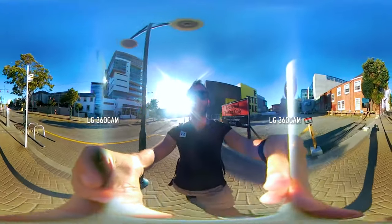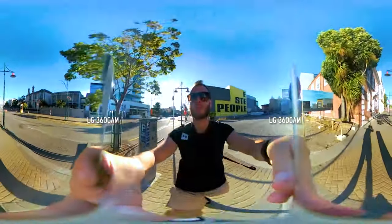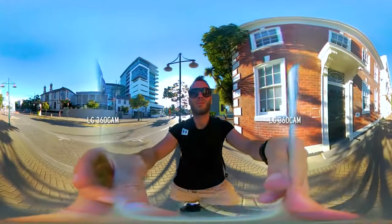The LG 360 cam is next and that is looking shaky. This is not the best camera for moving when you're shooting video. You want to keep this one on a tripod — it does not stabilize very well.